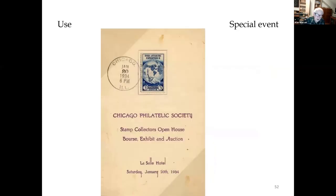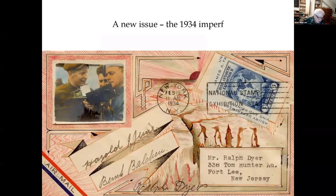This is usage on a banquet menu from the Chicago Philatelic Society in 1934. The imperf pane of six stamps was issued February 10, 1934 at the National Philatelic Exhibition in New York. This unique hand-painted first day cover by Ralph Dyer is signed not only by him, but also Bernt Balchen, the chief pilot on Byrd's first Antarctic expedition, and Harold June, the chief pilot on the second expedition. But this imperfect issue is another story.